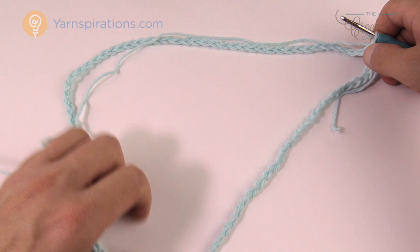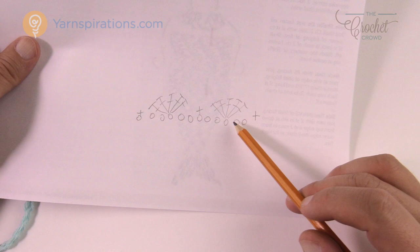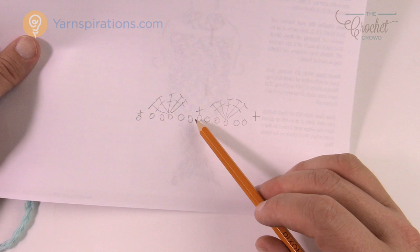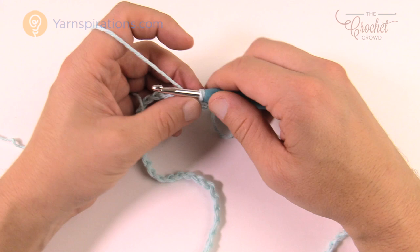Let's move along to round number one. We're going to do some shell work: single crochet, skip two chains, then five double crochets into the third one, skip two chains, then single crochet — repeat all the way around. So: skip two chains, five doubles in the next, skip two chains, single in the next. Make sure your chain is not twisted in any way. Chain up one and single crochet into the same one you attached with.